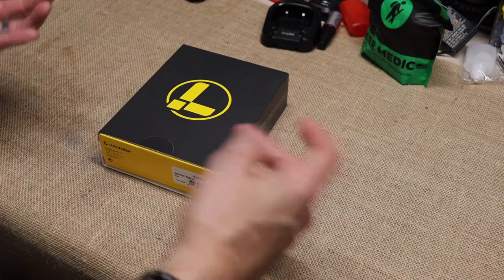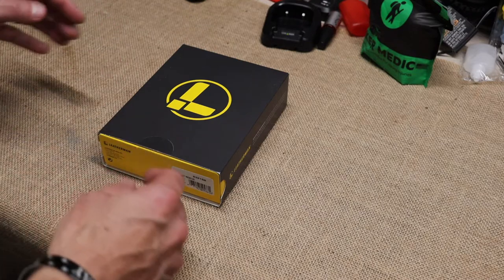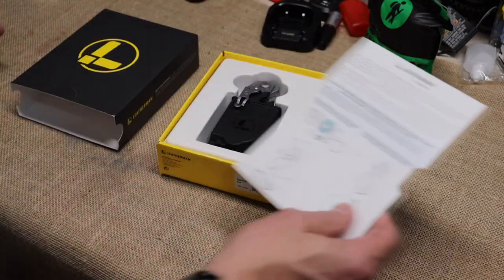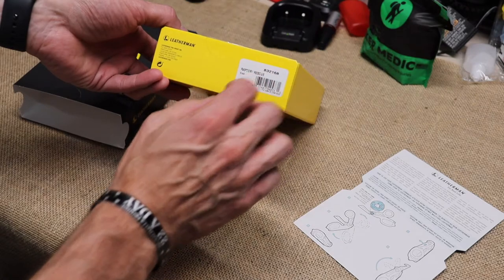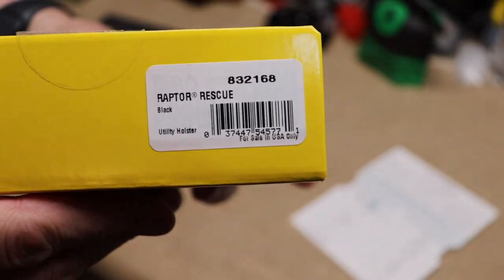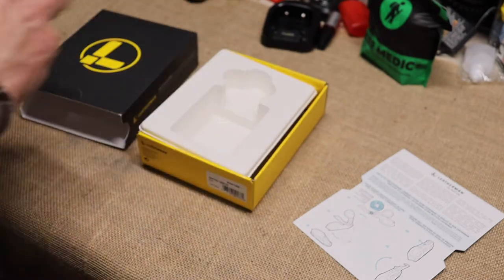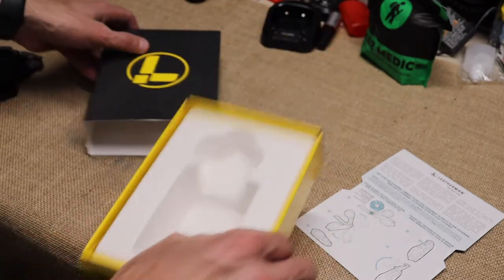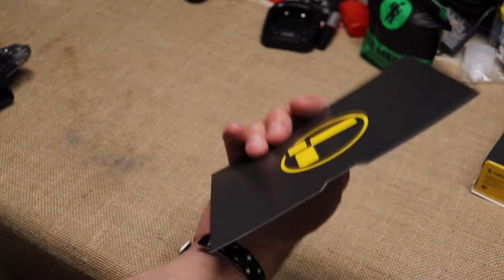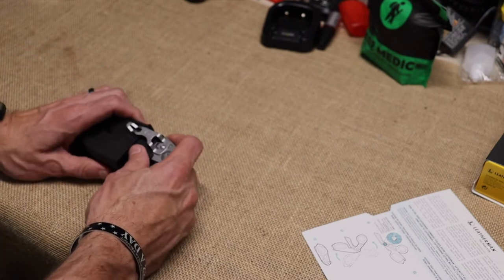So what's in the box from Leatherman? It's kind of an unboxing but not really because I've already taken this out by the time you see this. According to the number, this is the Raptor Rescue Black — there's the model number if you want to take a look at that. Ordered it straight from Amazon from Leatherman. I like their new cartons, that's pretty cool. We're gonna take a look at what you get with this — there's a total of eight tools.